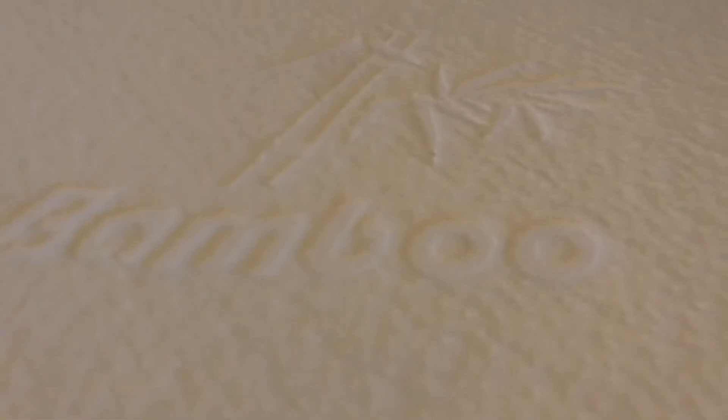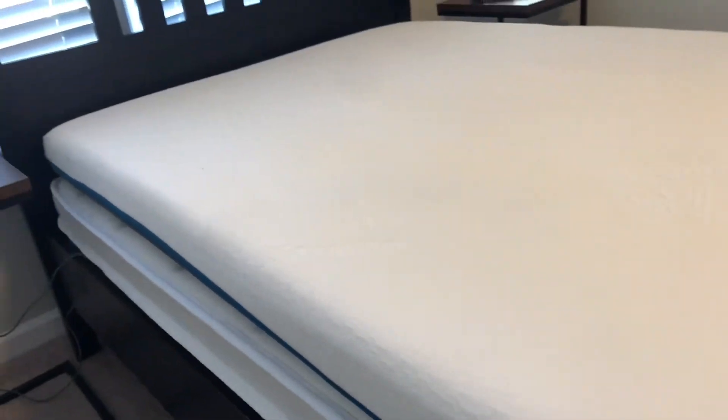So I ended up getting a BadSure S-Curve four-inch mattress topper. The reason I came back and reviewed this is because of how phenomenal of a product it was. I've been using it about three weeks now and it made all the difference in the world.